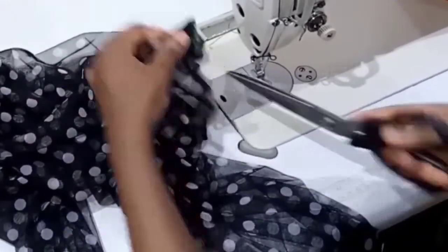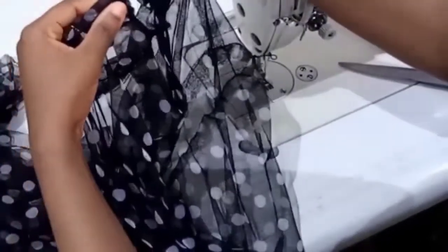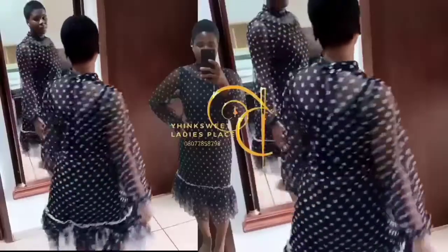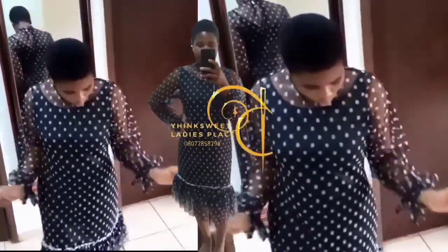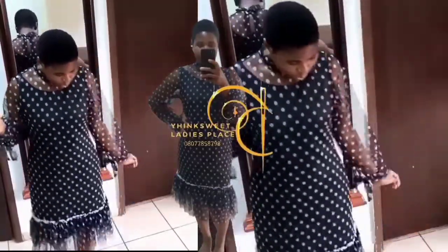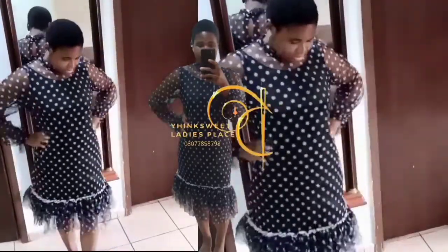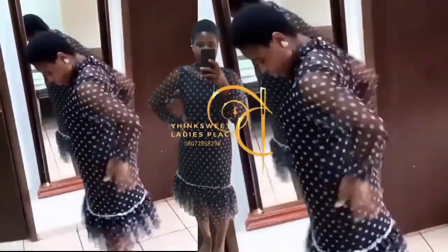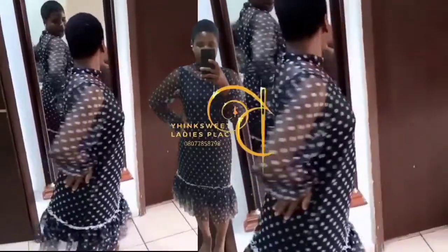The gown is ready. Put your button at the back of the neckline. Here is the outcome of our dress — you can see how beautiful it's looking. Please give this video a thumbs up, and if you haven't subscribed to the channel, please kindly subscribe and hit the notification bell so you can be notified when I upload another tutorial. Thanks for watching, I'll see you in my next tutorial. Bye.